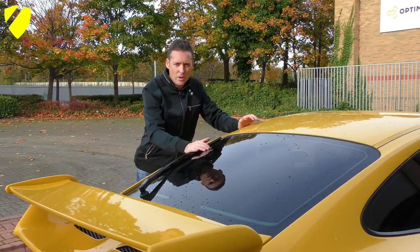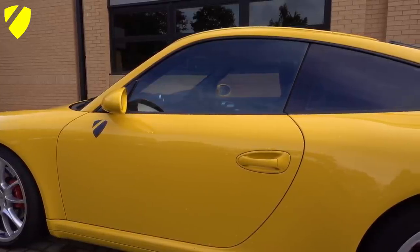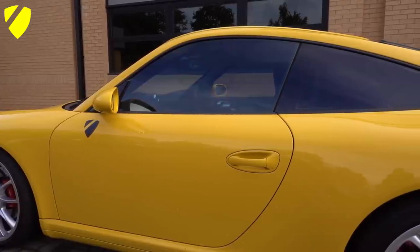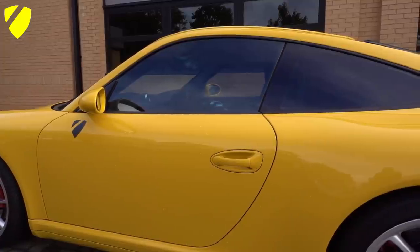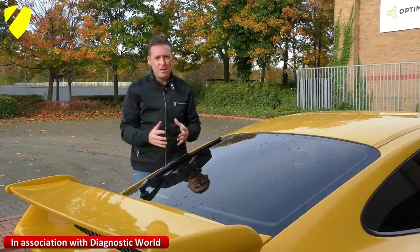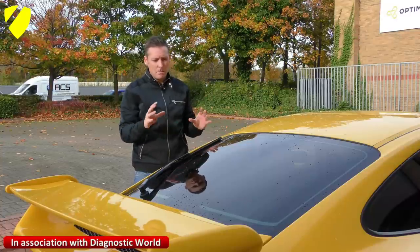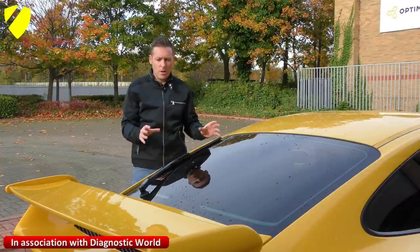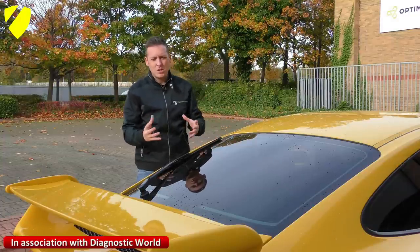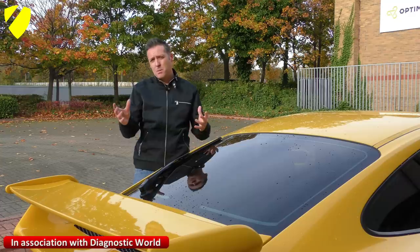Next up is the blacked-out windows, or window tint. The tint on this car was actually done before I bought it, so I'm not sure of the exact percentage, but when you try to look in through the sides and rear windows it's really difficult to see in, so I suspect it's a high percentage. It looks great — just the side and rear windows, not the front windscreen. Price-wise you're probably looking at about £300 to £400 for a good job. Especially with this colour, yellow and black go together absolutely beautifully, so it's a worthy modification. The colour of your car will obviously determine whether blacked-out windows suit it.